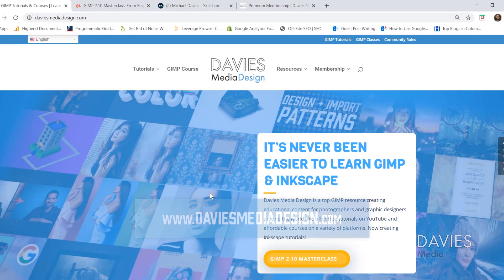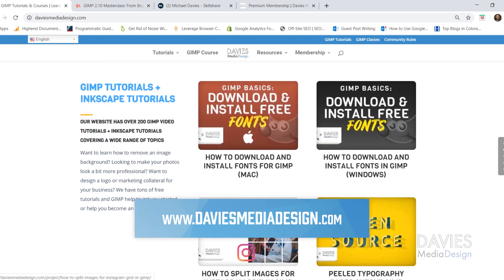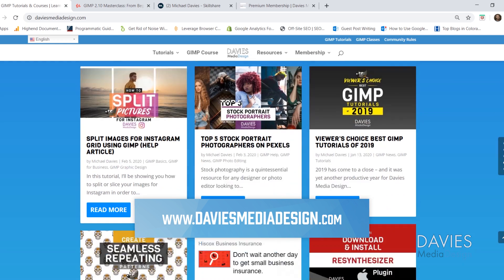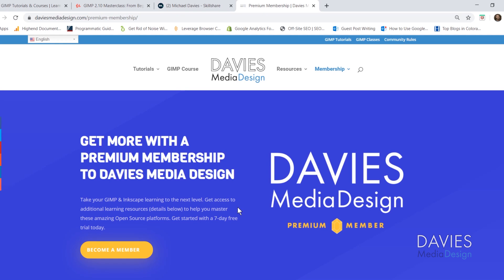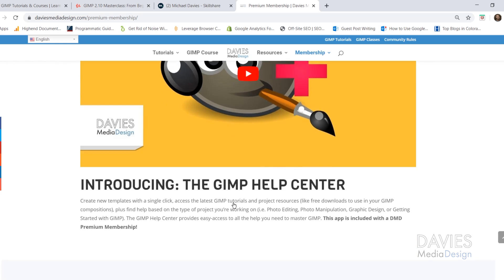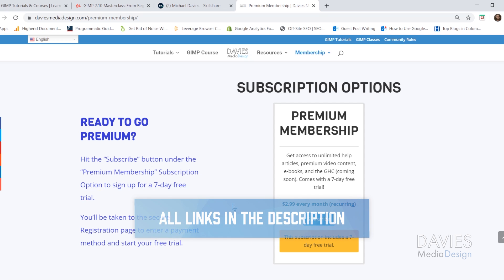Before I get into that, I want to direct you over to my website at DaviesMediaDesign.com. I have tons of GIMP and Inkscape tutorials, my GIMP Book of Layers, and help articles. You can enroll in my GIMP 2.10 Masterclass on Udemy, Skillshare classes at gimpschool.com, or get a premium membership with a seven-day free trial. All relevant links are in the description.